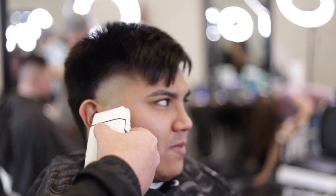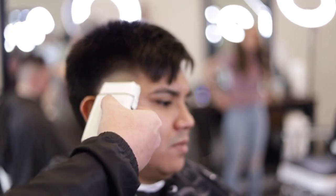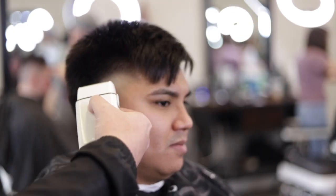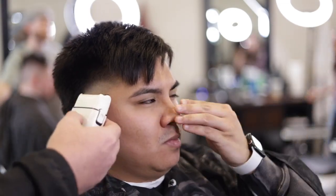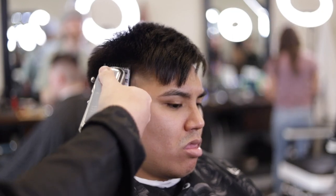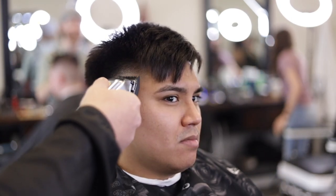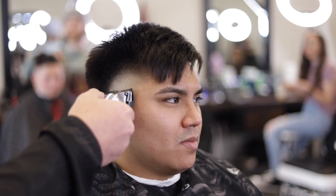Now we'll use our Pro Foil FX and bald it out. Next, the one guard on the Wahl Seniors to debulk. Next is the half guard so we can remove that line of demarcation. Remember, the Wahl Seniors is closed.